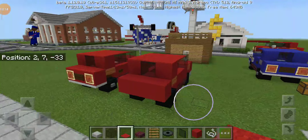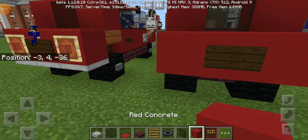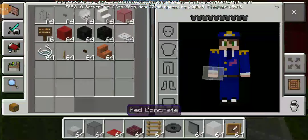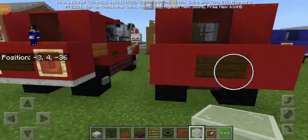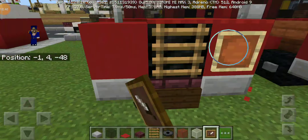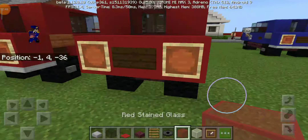Next thing you need to do is put a dark oak sign like this, and get some item frames with white stained glass blocks. Place those item frames at the back and the front. Place the front ones with white stained glass blocks, and the back ones will be the red ones.